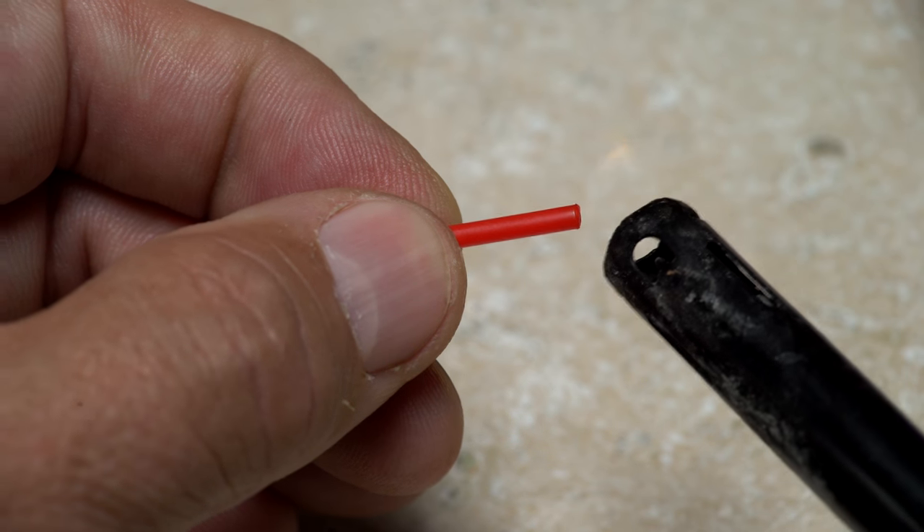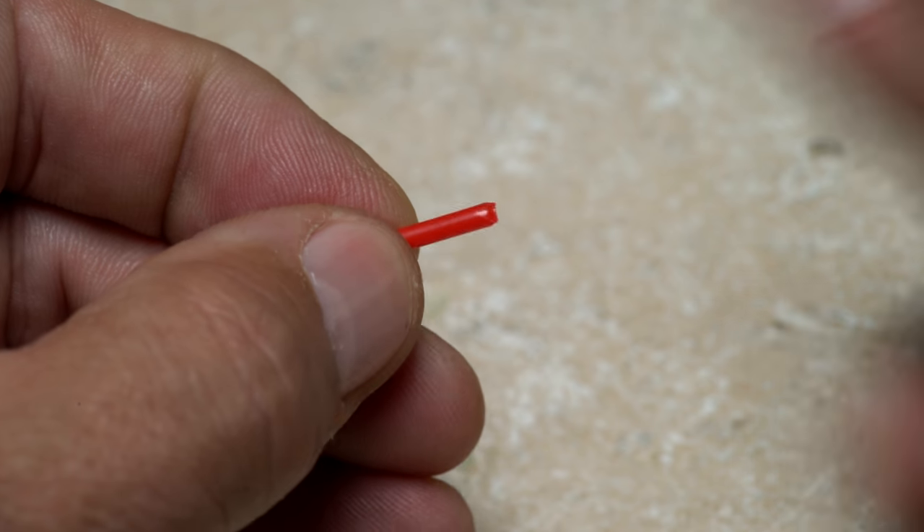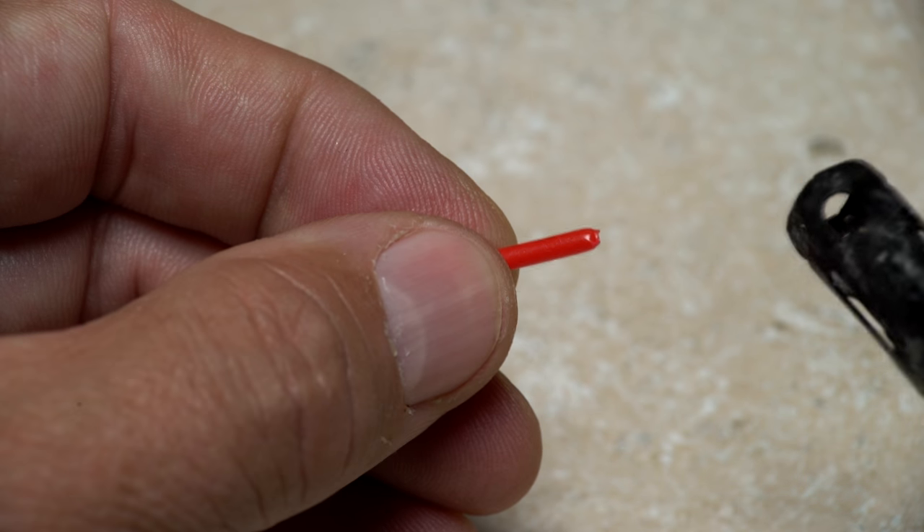A quick touch with a grill lighter will round and smooth the sharp ends so they won't readily fray and cut your tying thread. It's kind of important not to skip this step.